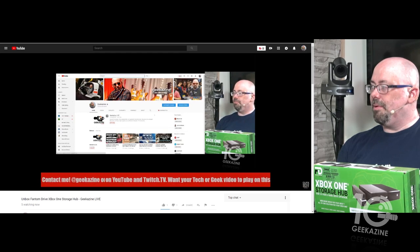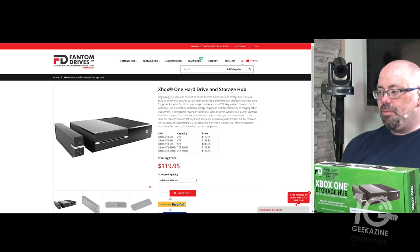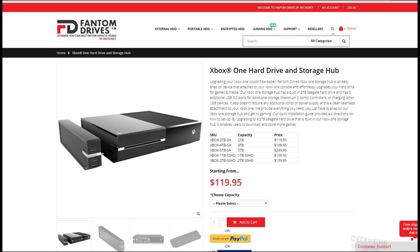This is the Phantom Drives Xbox One Edition. It's basically a hub that gives you USB ports, and you can attach it to your Xbox One, One S, or One X. I have the original Xbox One — I'm an old-fashioned kind of guy.